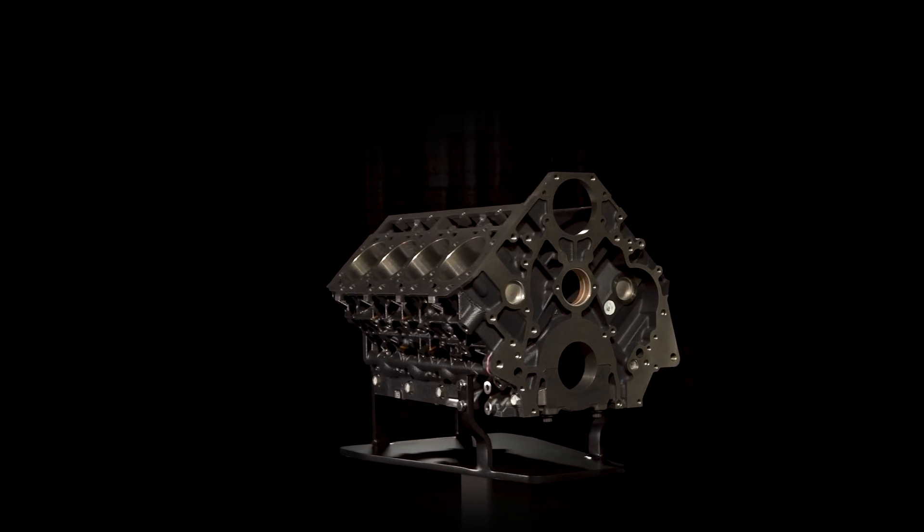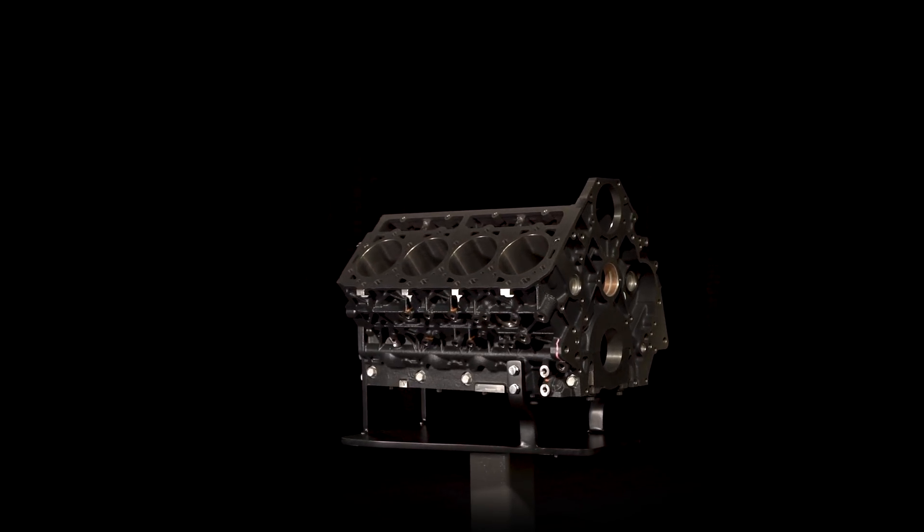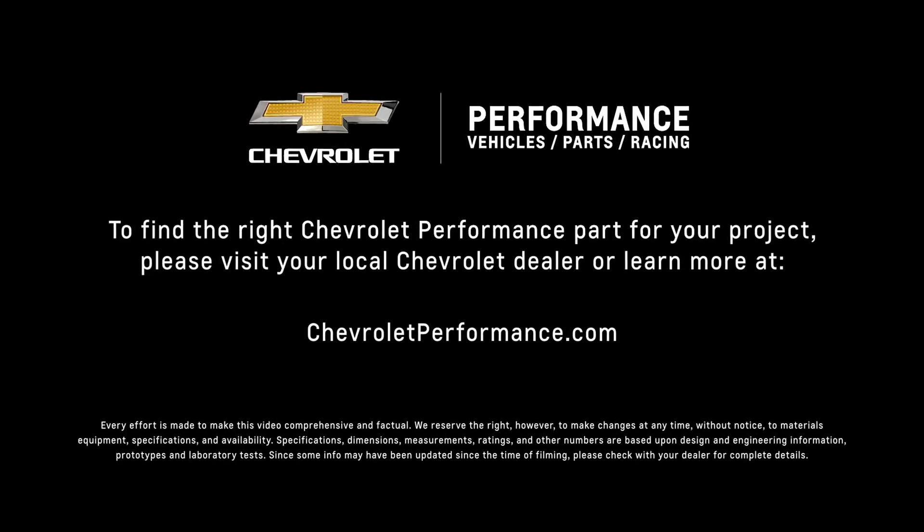I hope this quick look at the Duramax diesel block helped you learn a little more about how it might be the perfect fit for your project. If you're ready to get started today, please call or visit your local Chevrolet Performance dealer, or learn more at ChevroletPerformance.com.